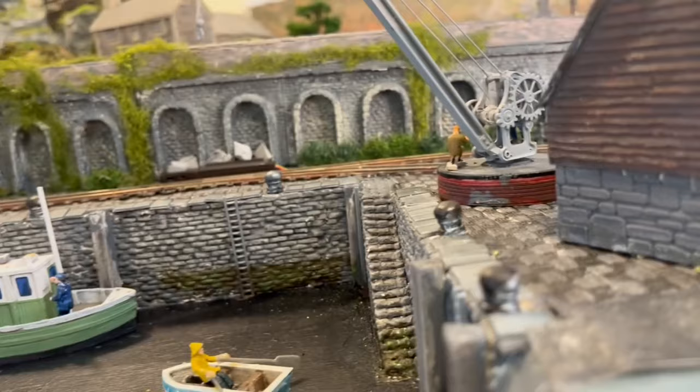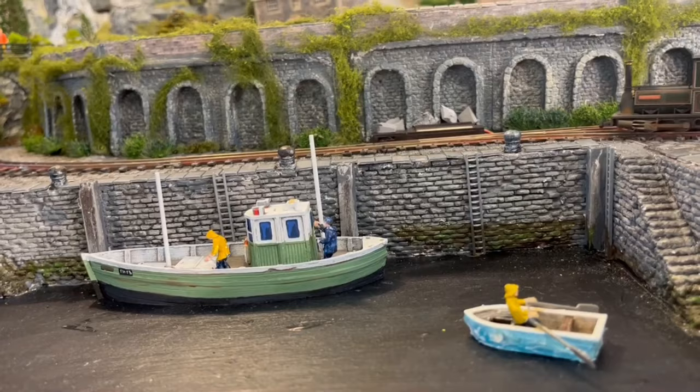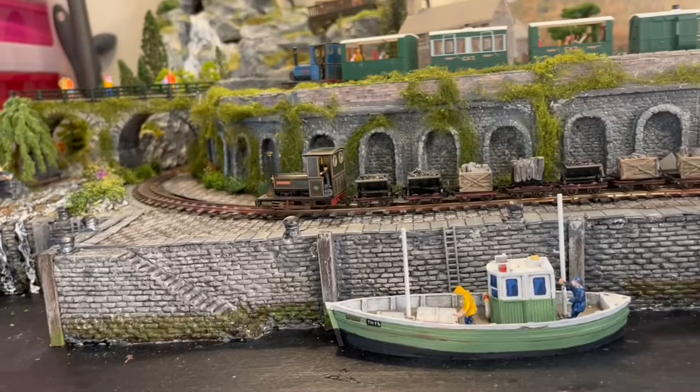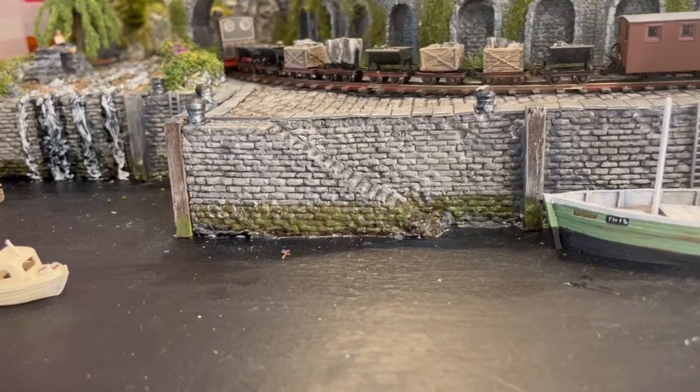I thought it was probably time to show you that I do run trains on this layout. This is a loco running along the harbour wall with some wagons and loads on the back from the mine area and the manufacturing area. And if you look closely, you can see one of the tourist trains running round on the upper track, and of course this is running round the harbour walls.